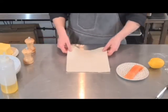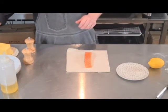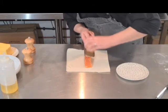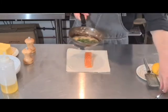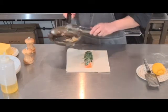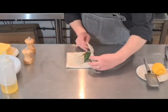I've got my sheet of puff pastry here and I just want to place my salmon right in the middle. I've got my zester, and I want to just zest a little bit of lemon — I don't want to go crazy. Then with my spinach and cream, I'm just going to put it on top. Simply fold up the ends and then fold it in.